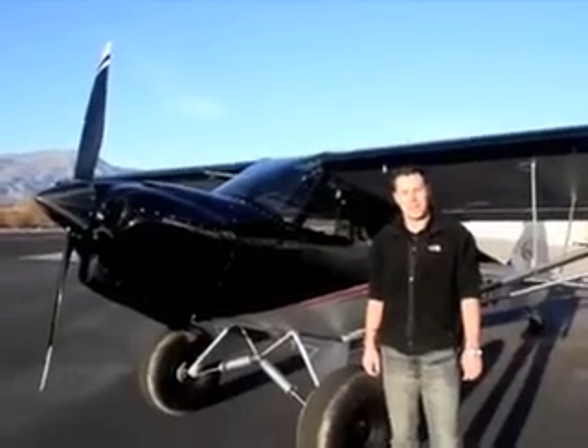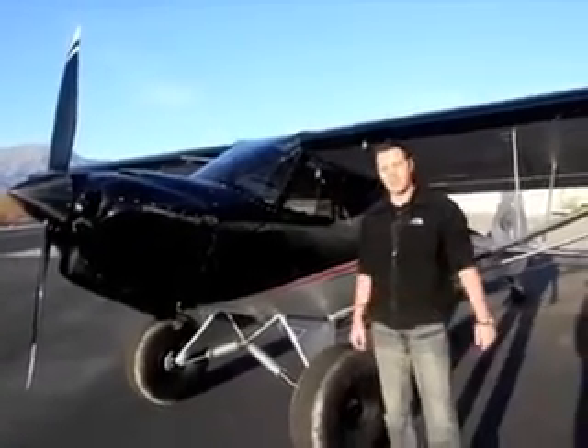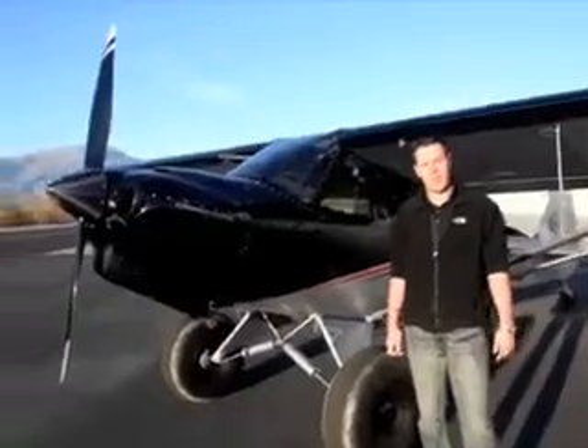I'm Ben Hodges with California Cubs. CaliforniaCubs.com is our website and I'd like to take you for a quick walk around the Carbon Cub SS.